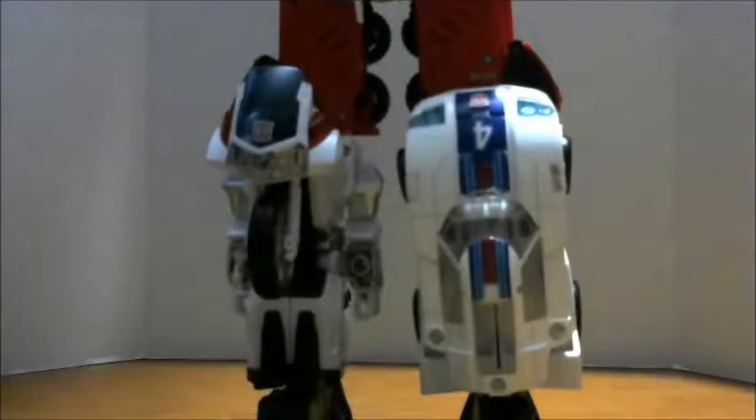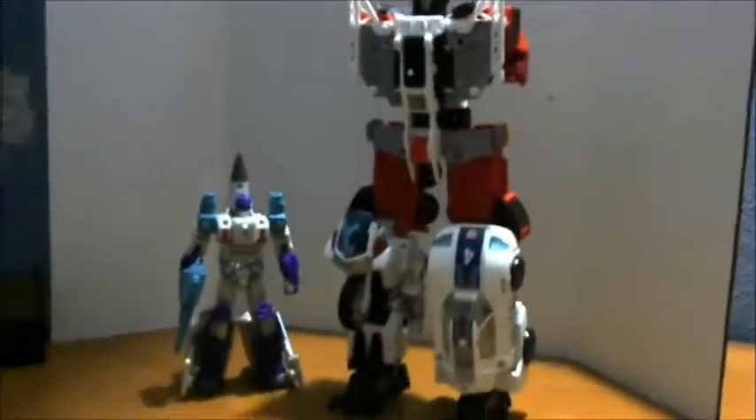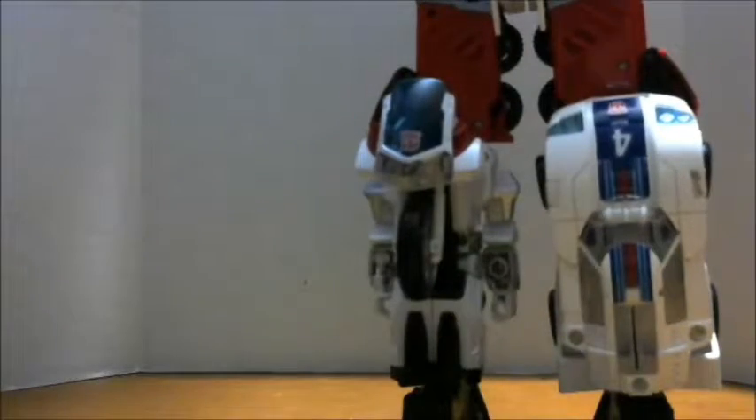So here we've got my Inferno combiner. I got Jazz and Groove hooked up as legs — Jazz doesn't want to stay together right now. But if you had Hot Spot for Defensor, that's pretty much what this would look like. If you want a size comparison with another deluxe figure, here's Dreadwind next to a combiner. And here's Titan's Return Optimus Prime for a voyager comparison.